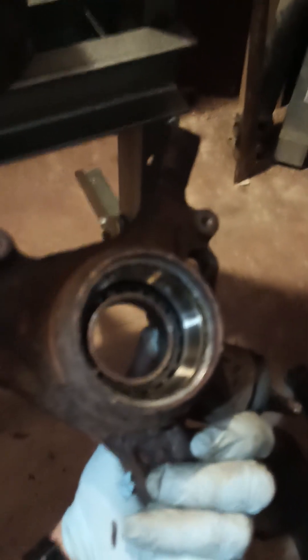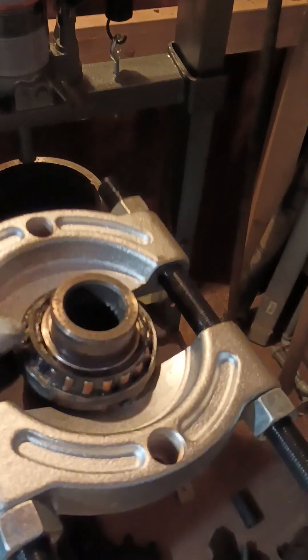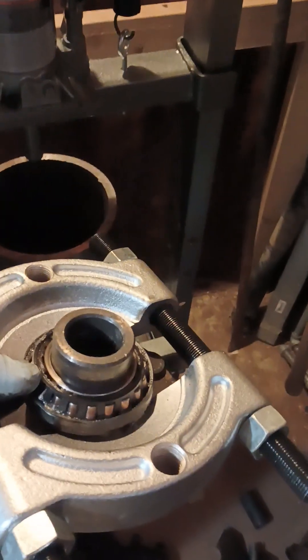Some of the bearing gets stuck in the knuckle, which you can see here, and then some of the bearing gets stuck on the hub, which you see here. I'm going to be reusing this hub, so I need to get that half of the bearing out.